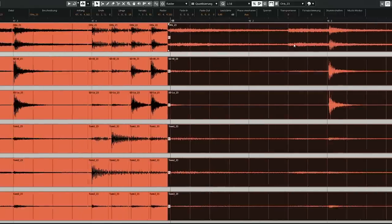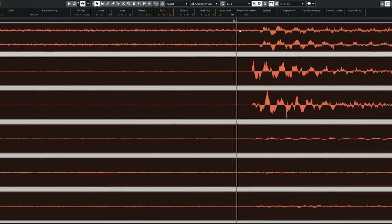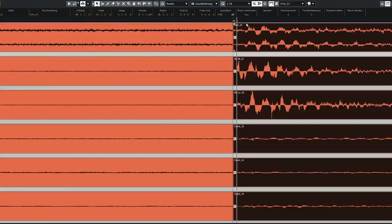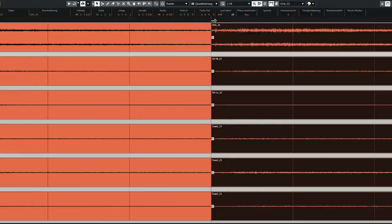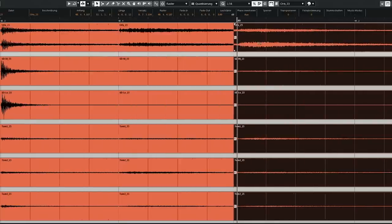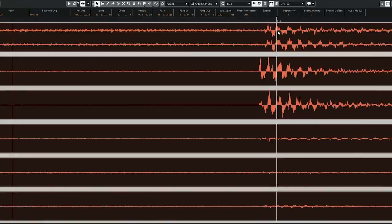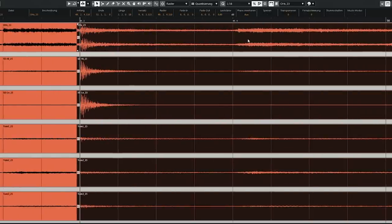So you see, this is very fast, and the principle always stays the same. This hit is okay. This one is too late — so I cut where I want it to be, then move it. That one is too late again — cut, move. Too late again — cut, move. Cut, move. This one is too early, so we don't cut where we want it to be — we cut right before the hit, move it to the right. Two clicks. Very fast.